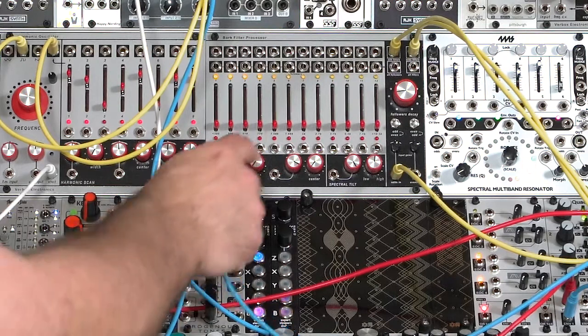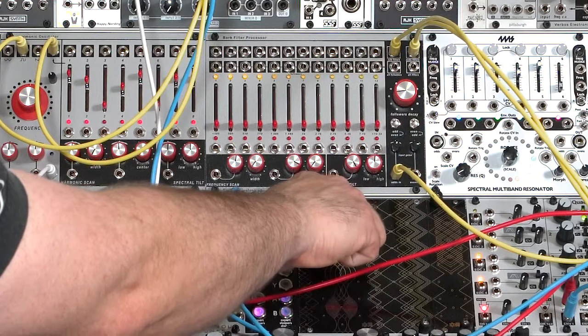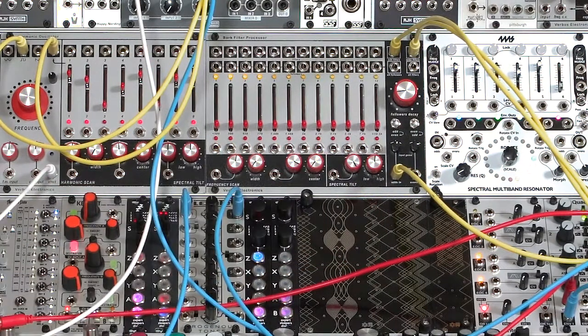Remember, everything adds together: your sliders, the control voltages, the frequency scan and spectral tilt, and even the envelope followers inside the module — but we'll talk about that later.